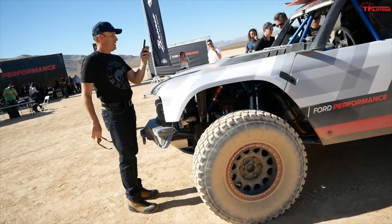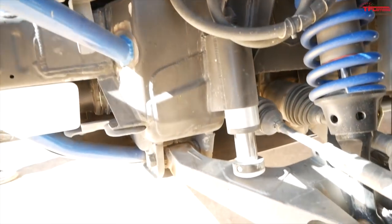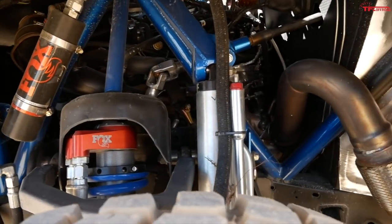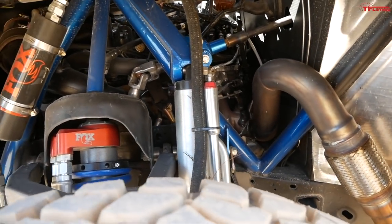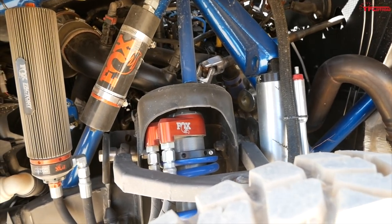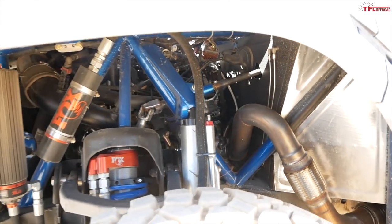Take a look at the front — the front suspension is independent, and you can see the bump stops here. It's a V6 twin turbo with a 10-speed automatic transmission. Ford didn't say the exact displacement — whether it's 2.7, 3.0, or 3.5 — but they said this is basically a production-intent powertrain.